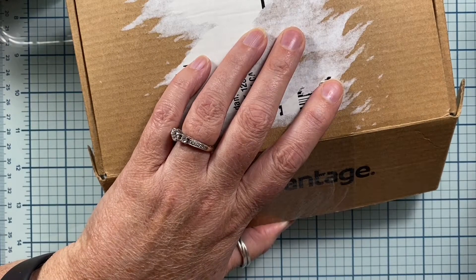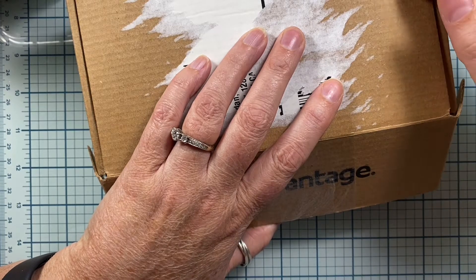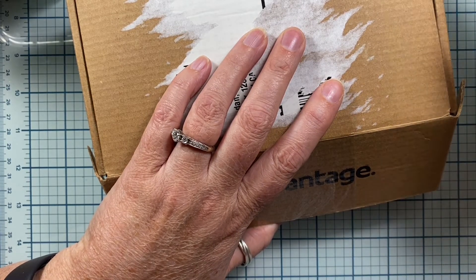Hi everyone, this is Anna. Thanks so much for visiting my channel. I'm hopping on today to share some happy mail that I received. This is from a crafty friend named Jan. Jan, thank you so much.